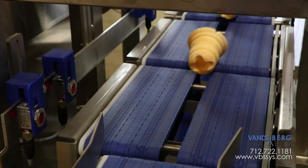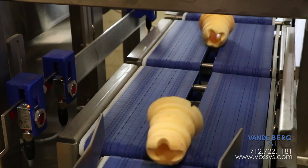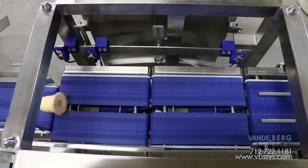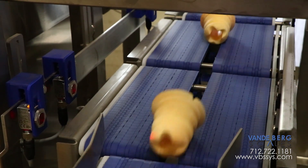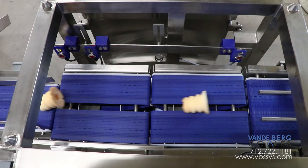There are several unique design features incorporated into this system. Since the parts are round, they have a tendency to roll. Rolling product could cause erroneous weight readings if it occurs on the scale. To address this issue, the infeed conveyor and conveyor scale feature a split belt to ensure that the part doesn't roll while it is being weighed.